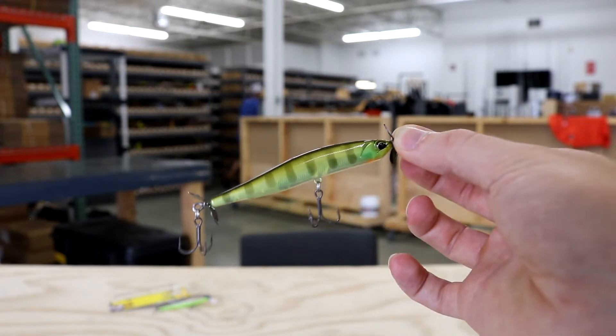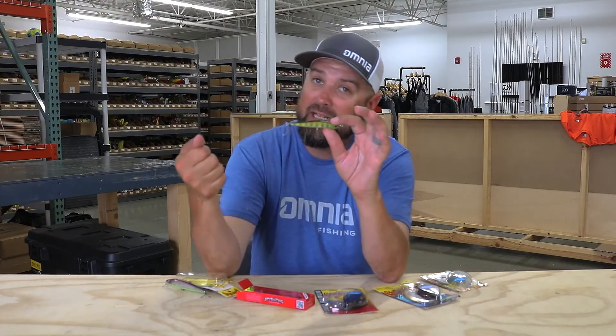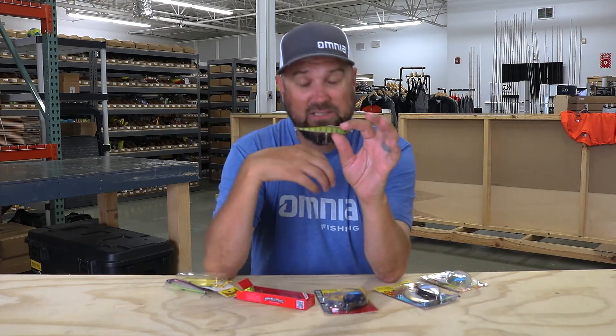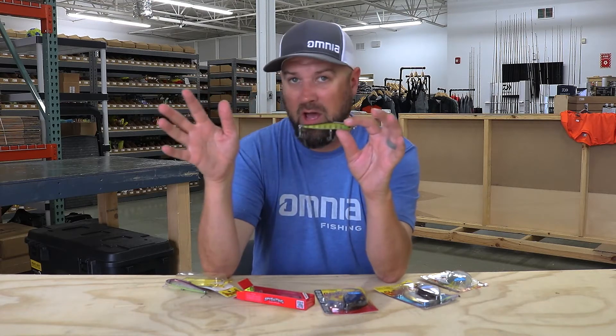I caution you to make sure you're using a rod that's really soft, because with treble hooks it's an easy way to lose a fish — you don't have that drag of a spinning rod to fight the fish. So if you want to try it on a baitcaster, get yourself a soft rod and some line that's really forgiving, like a stretchier fluorocarbon or monofilament. Or you don't need an eight-foot spinning rod anymore — you can use a regular spinning rod and launch this thing a mile.